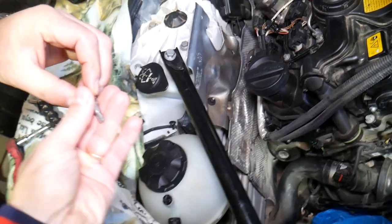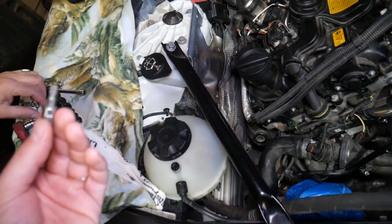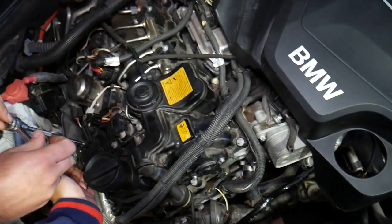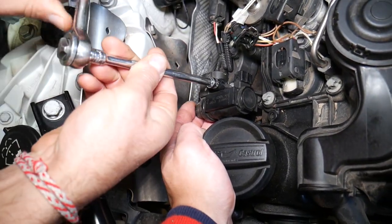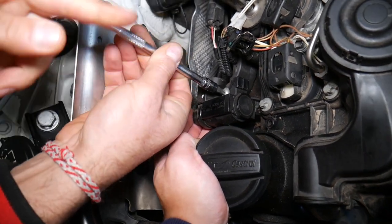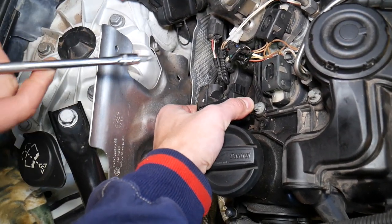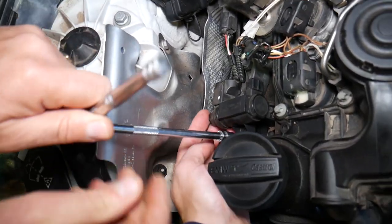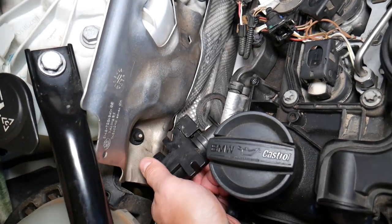The socket we need is a Torx 30 — a star-looking bit. We'll go ahead and remove one bolt. Actually, it's a screw, because it screws into the plastic valve cover. We have one more on this side — get it loose, you don't need to get it all the way out.